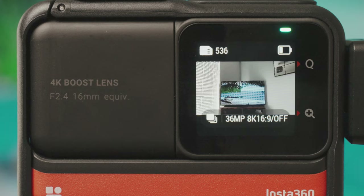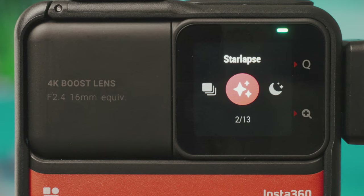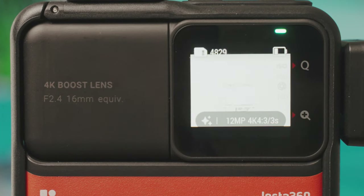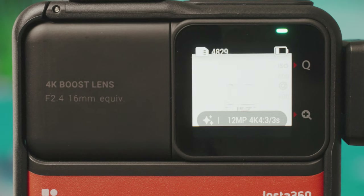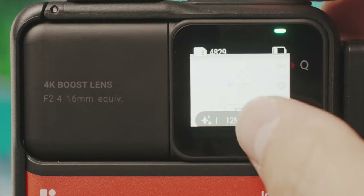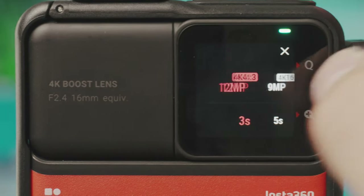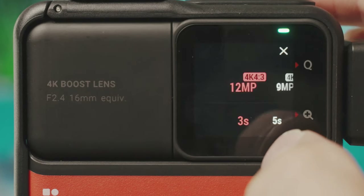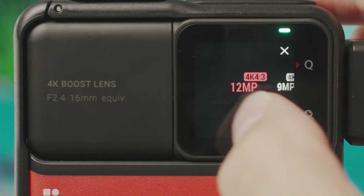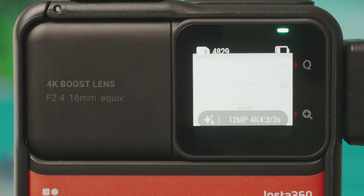Next is Starlapse, which considerably brightens the image regardless of shutter speed or ISO. You can choose megapixel — either 12 or 9 megapixel — and the length of the Starlapse, though it doesn't tell you how long it will take to create. This is a feature that's a bit confusing even for experienced users.